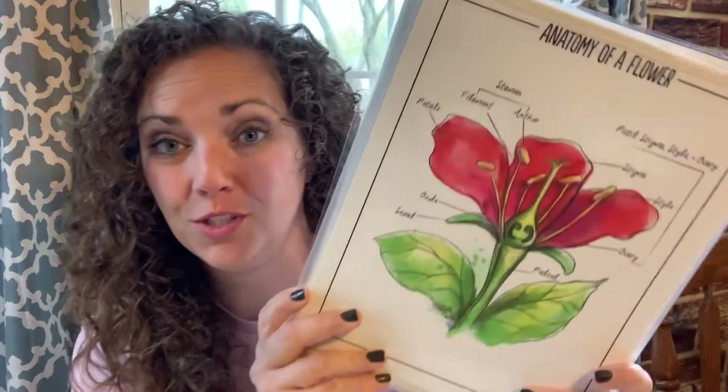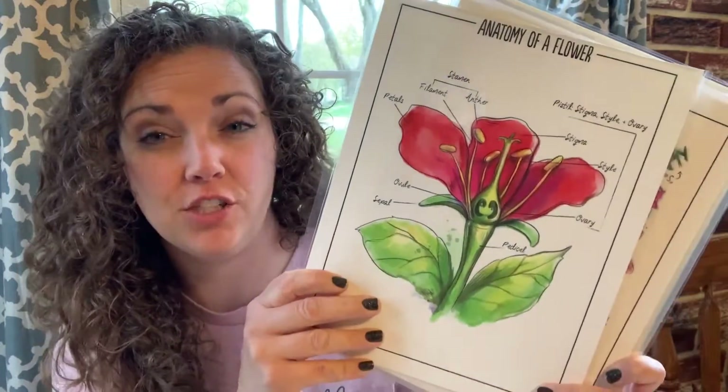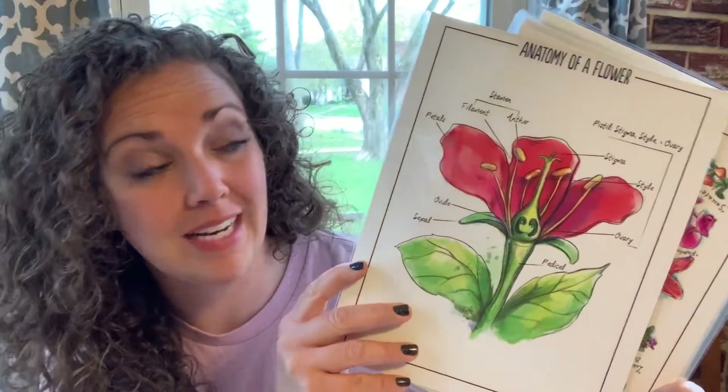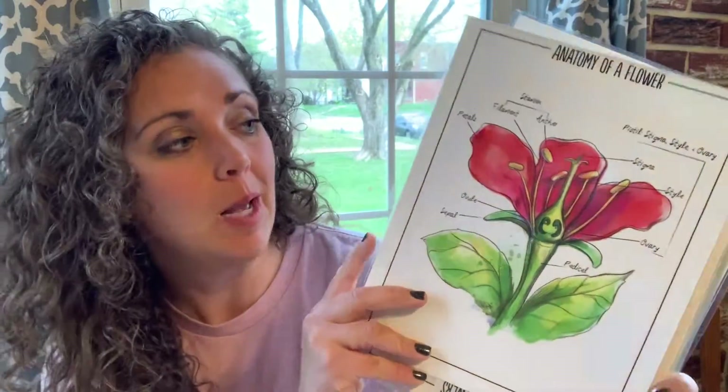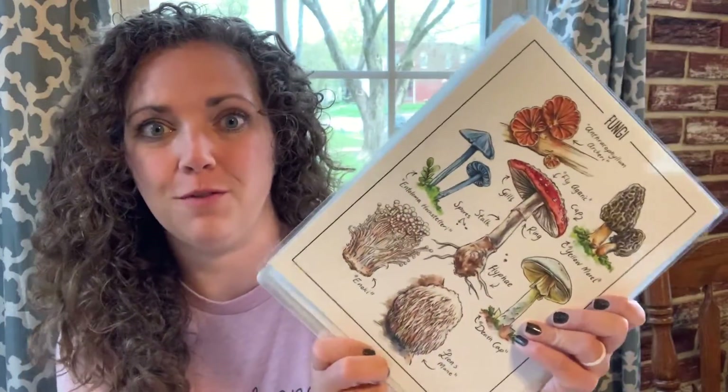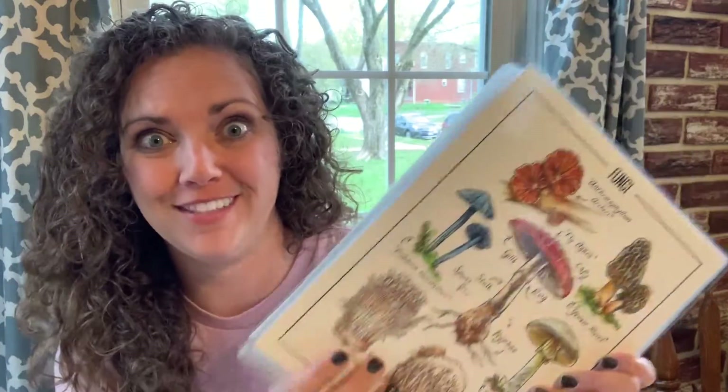I also am loving the posters that we got with it. I paid extra for these but they weren't even that much. I laminated them — they didn't really have to be laminated because they were such good quality paper — but I'm loving how beautiful they are. This is something I think we will keep forever and hang up in our house.